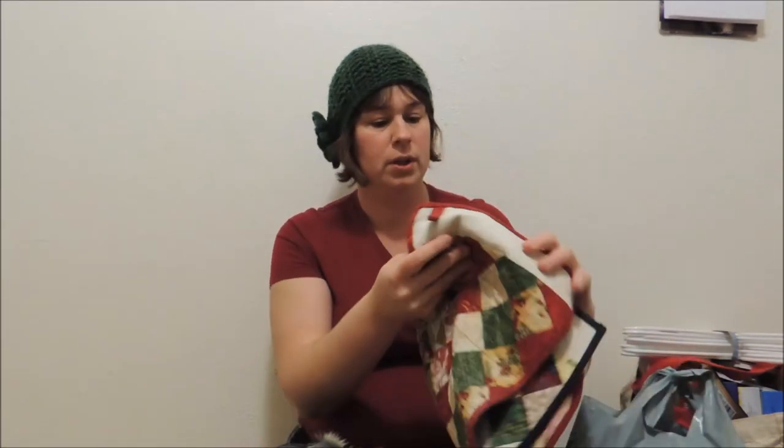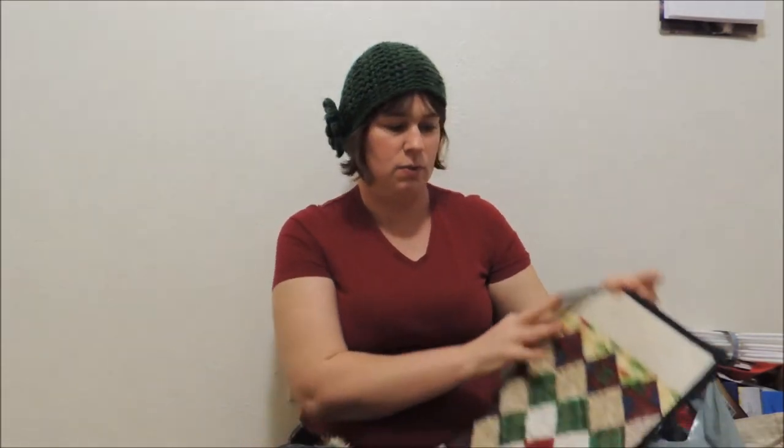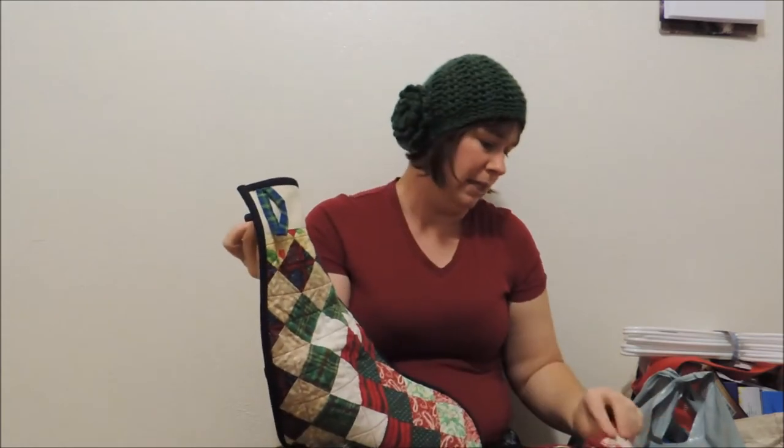At my mom's house — I'm trying to do the whole flapper Christmas look thing here, cloche hat and everything — at my mom's house, we have these photo boxes, and we found that if you fill those up, they work great for a stocking this size. These are handmade; my mom and I made these one year, and we have personalized fabric on the back.